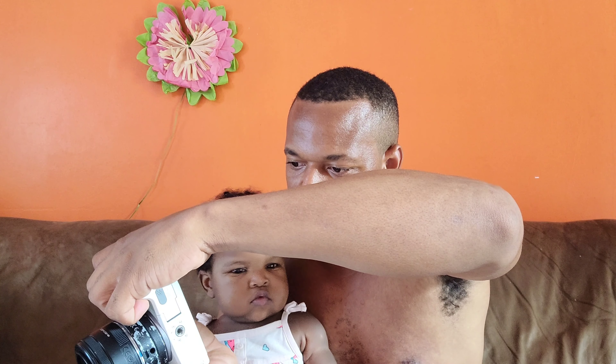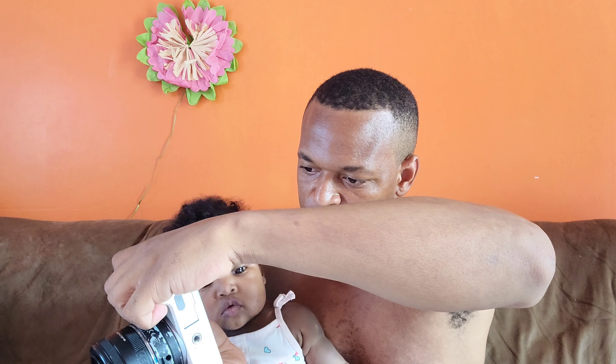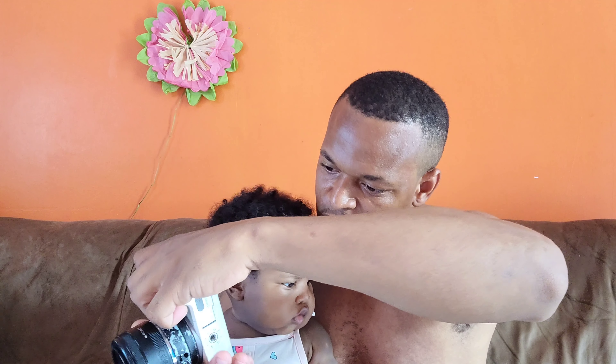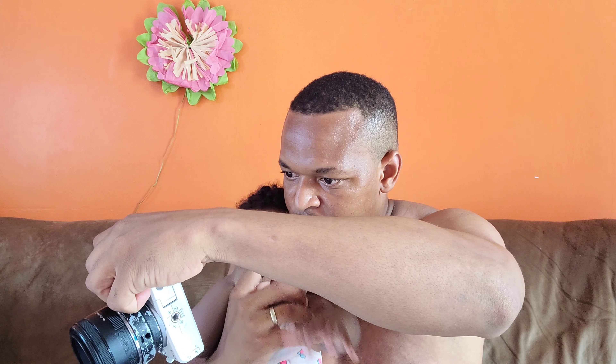Right out of the box this picture looks good — we have that nice creamy background. We're gonna take this picture. Jacea, you're not paying attention, look at it. We're gonna hit the shutter button.